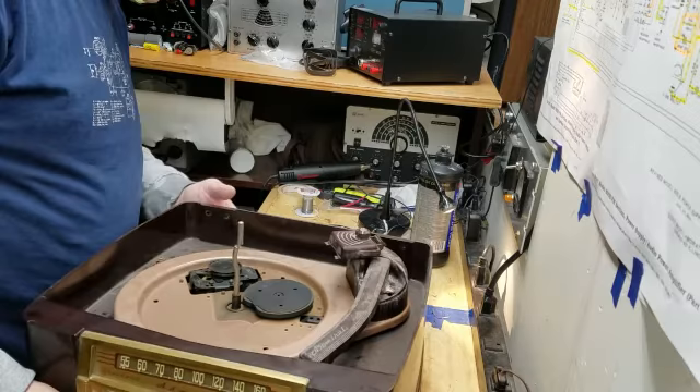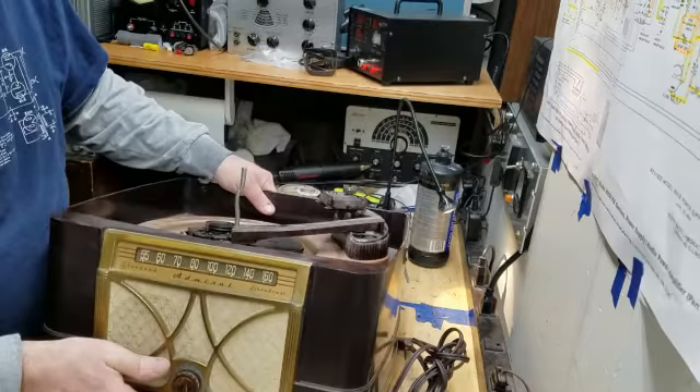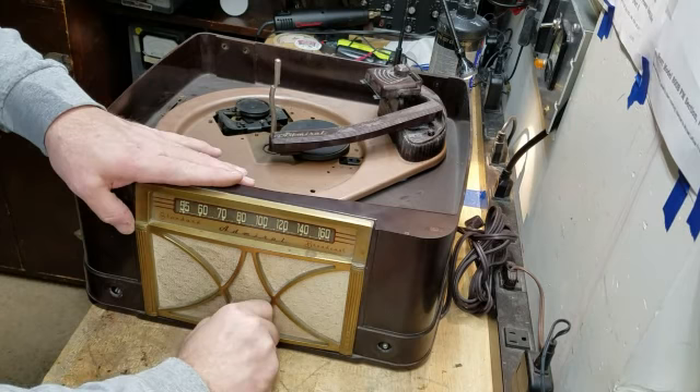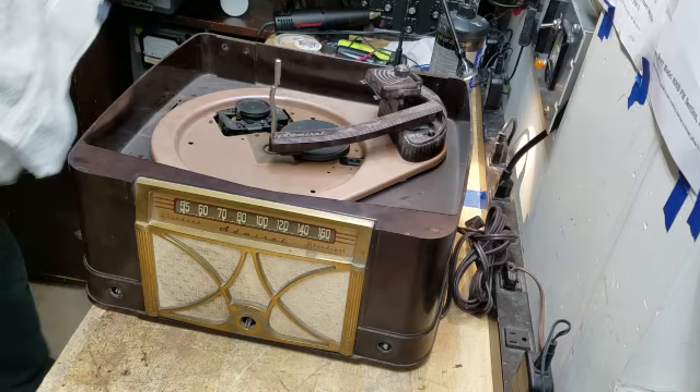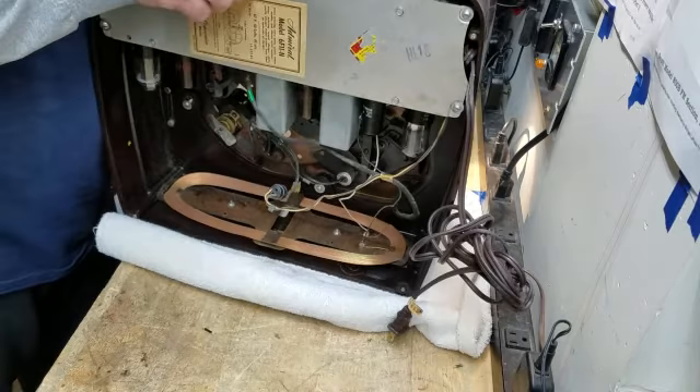I'm going to have to tip this to remove the record player from the bottom side, and also the chassis, so I'll have to remove both. Okay, let me go ahead and take the knobs off — might as well get that part done. Let me get a nice cozy towel underneath it so I don't scratch up this piece. When you hear a lot of loud noise, it really isn't as bad as the camera makes it sound.